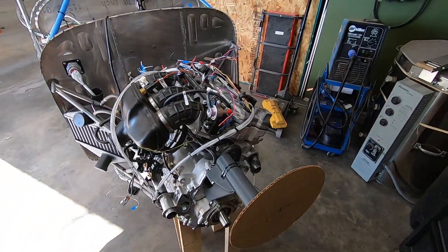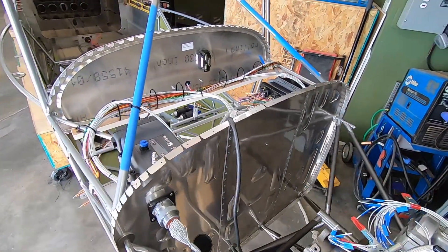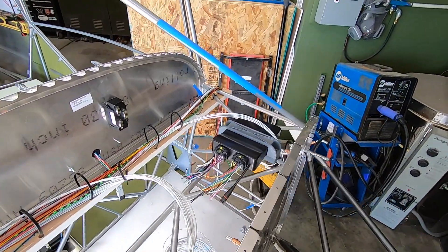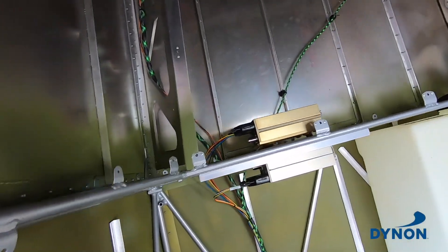I've started to finalize the location of the electrical components that I have on hand, and I've also begun wiring those components. I'll start at the back under the baggage floor, where you'll see both the Dynon transponder and a comm radio.